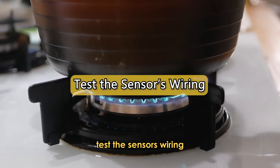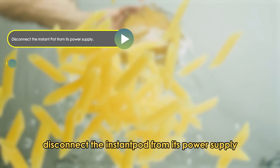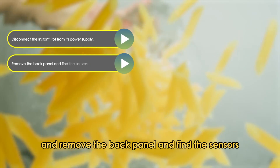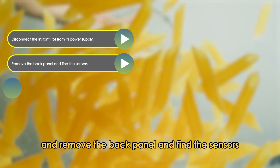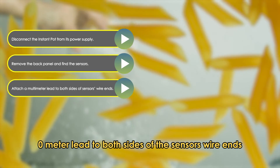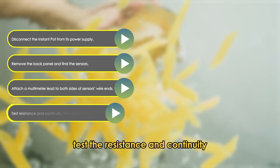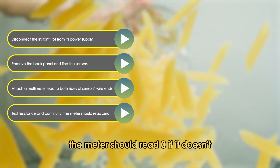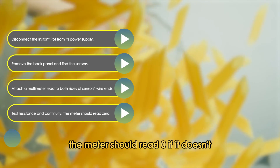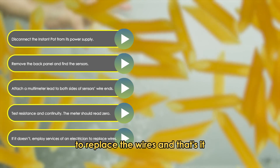Test the sensor's wiring: disconnect the Instant Pot from its power supply and remove the back panel to find the sensors. Attach a multimeter or ohmmeter lead to both sides of the sensor's wire ends. Test the resistance and continuity — the meter should read zero. If it doesn't, employ the services of an electrician to replace the wires.